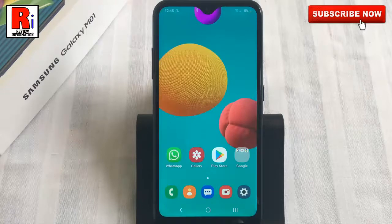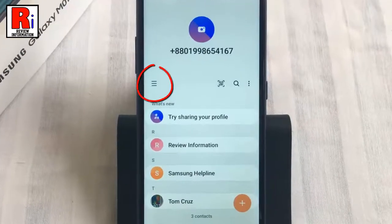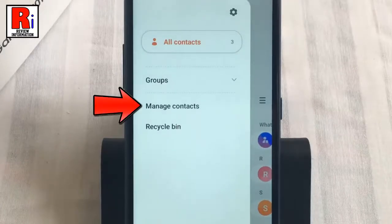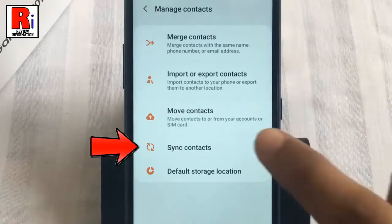To begin, go to your contacts. Then tap the three lines in the top left. From the resulting menu, select manage contacts. Now go to sync contacts.